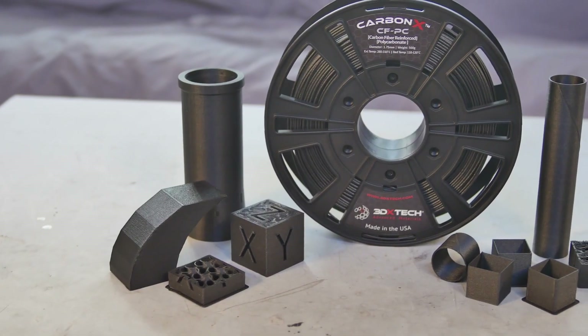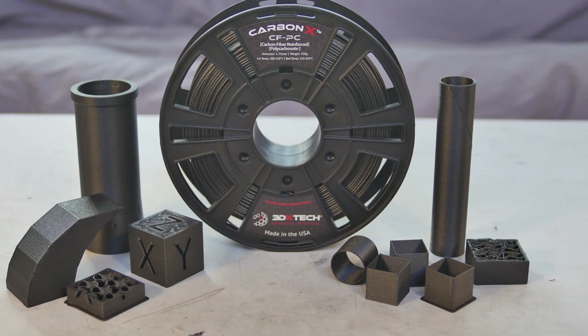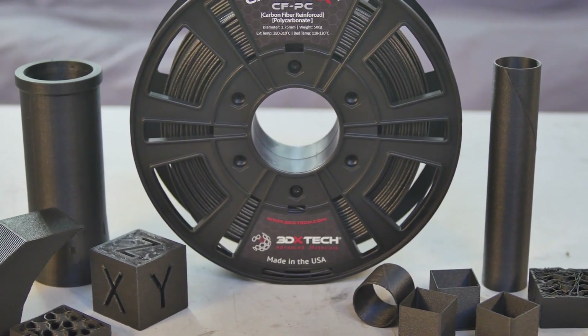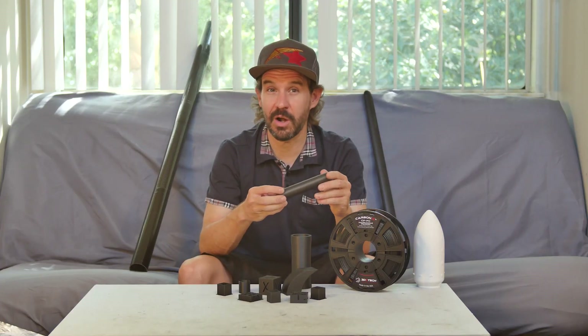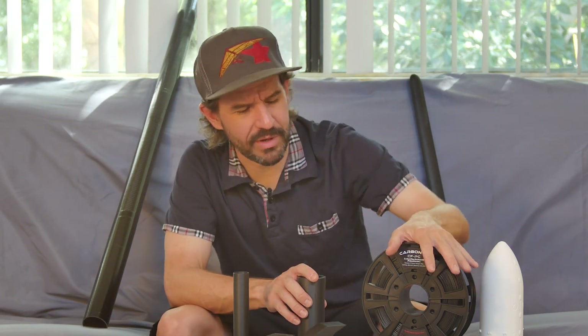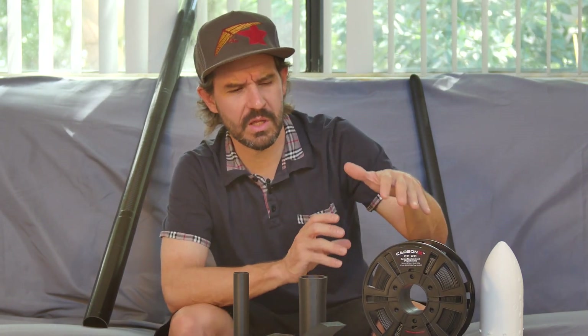So there it is — 3D printed carbon fiber reinforced polycarbonate. I'm super impressed with this material. It's super strong, has excellent chemical and thermal properties, and once you get your printer dialed, it prints quite nicely. I love this textured matte black finish; it definitely looks like carbon fiber. I can't wait to use this on my next project. What has your experience been like printing advanced materials like this? Have you had issues with nozzle clogging, warping, or other unexpected problems? Let me know in the comments, and be sure to subscribe — I can't wait to share what my next project is going to be.